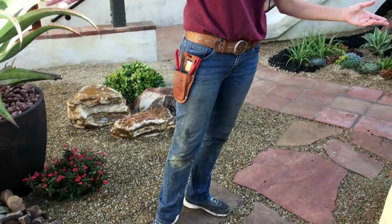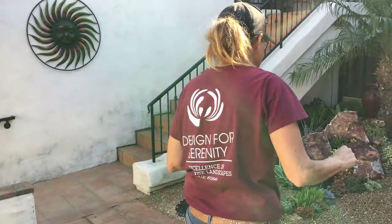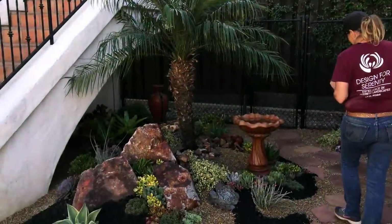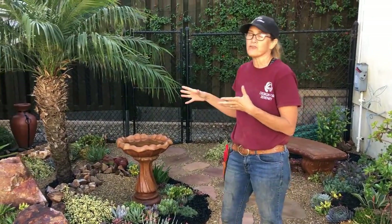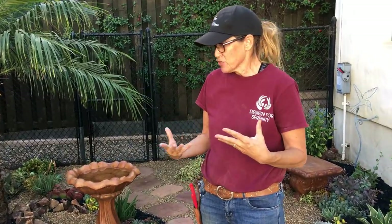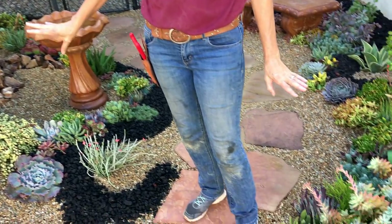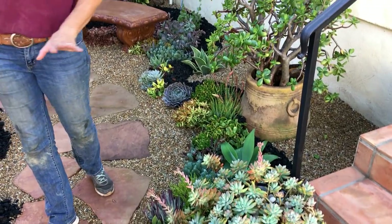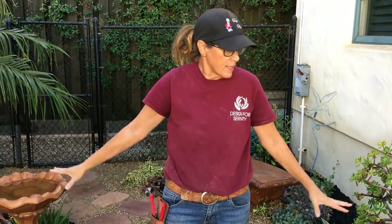And for the pièce de résistance — the secret garden. This is my specialty and my favorite thing in the world: to create intimate little garden spaces. I pulled in a truckload of small plants from Oasis Water Efficient Gardens. It's hard to see in the video, but there's a lot of ebb and flow and mounding going on in this space.